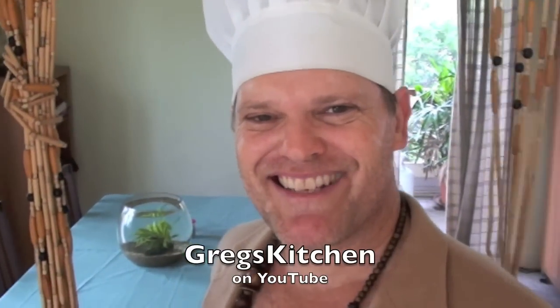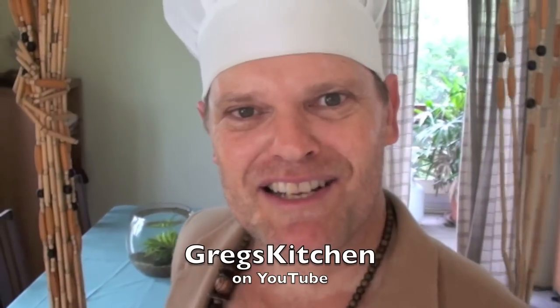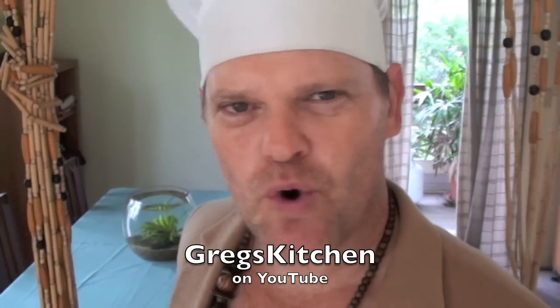G'day guys, it's Greg's Kitchen time once again. Now tell me, how many times have you been to a restaurant, ordered a nice steak, and they say, what sort of sauce would you like with that? Mushroom or pepper or blah blah blah? And you think to yourself, gee, I like a nice mushroom sauce, I think I'll take that one.